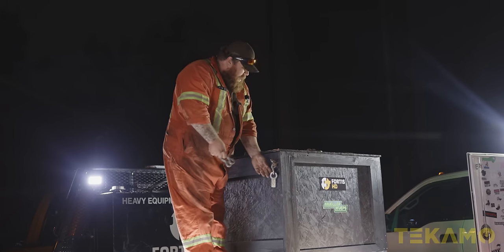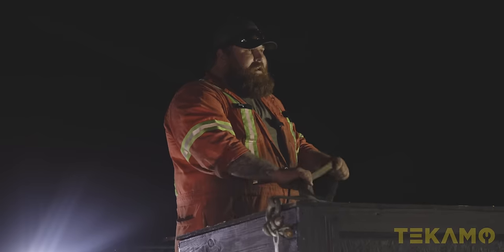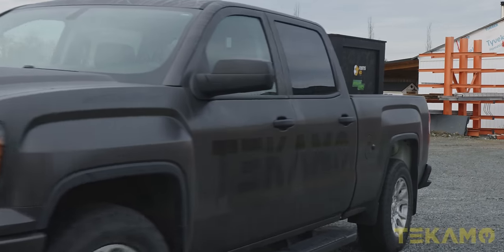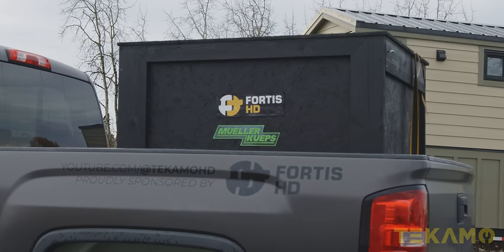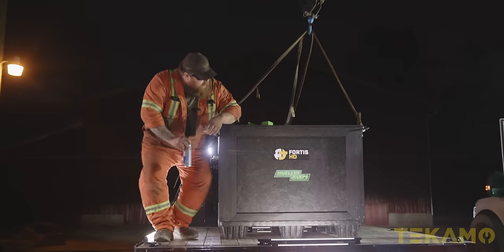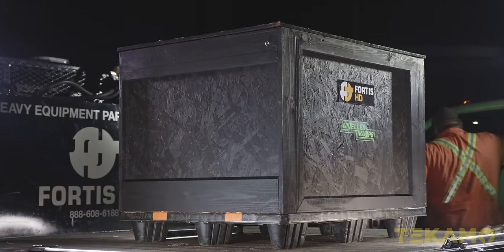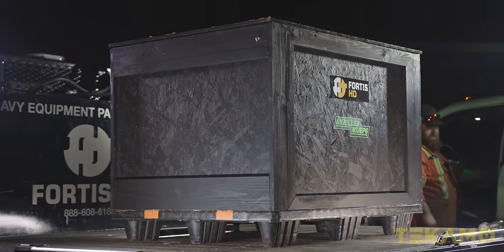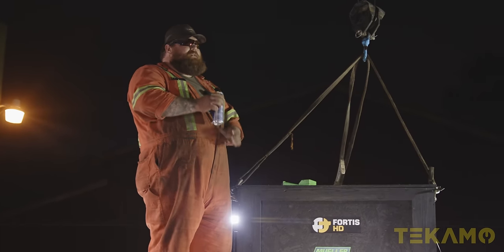Here on Tecmo HD, I gotta do some MacGyver rigging. Next time, just let me know what I'm doing so I can bring the right stuff. We got another care package from Mueller. Hooray! Introducing the big black box. The boys over at Tecmo decided to have me come out and do a box reveal of the Das Mueller Coupes tools they brought in. So it's a little late, I'm a little thirsty.